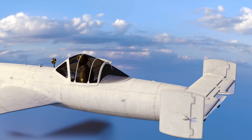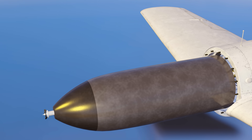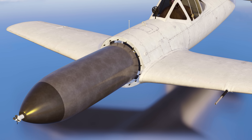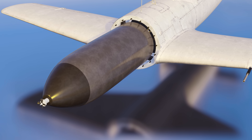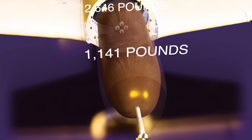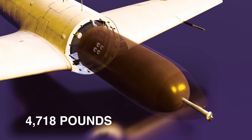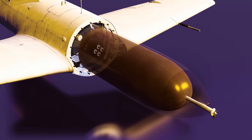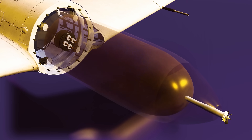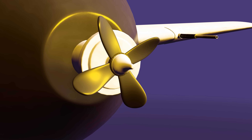The long nose of the aircraft was mainly taken up by the warhead, which was encased in steel to provide the maximum armour-piercing capability upon Allied shipping. The armour-piercing warhead weighed in at 2,646 pounds, but 1,141 pounds was explosive material. The aircraft was 4,718 pounds in total. The nose warhead contained five fuses — one in the nose of the bomb and four in the base.